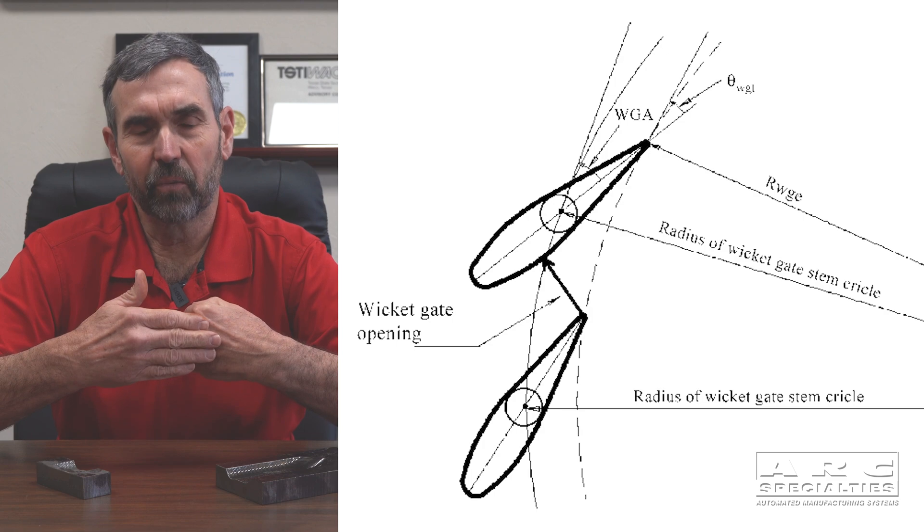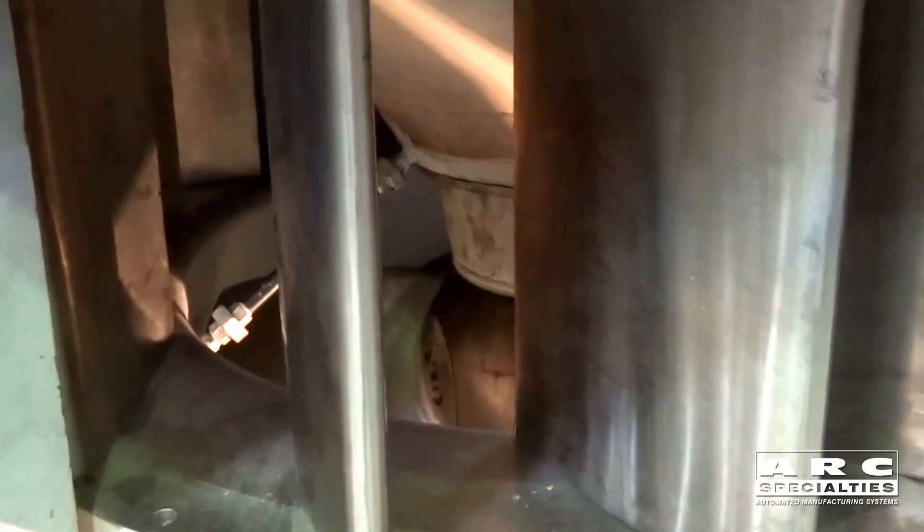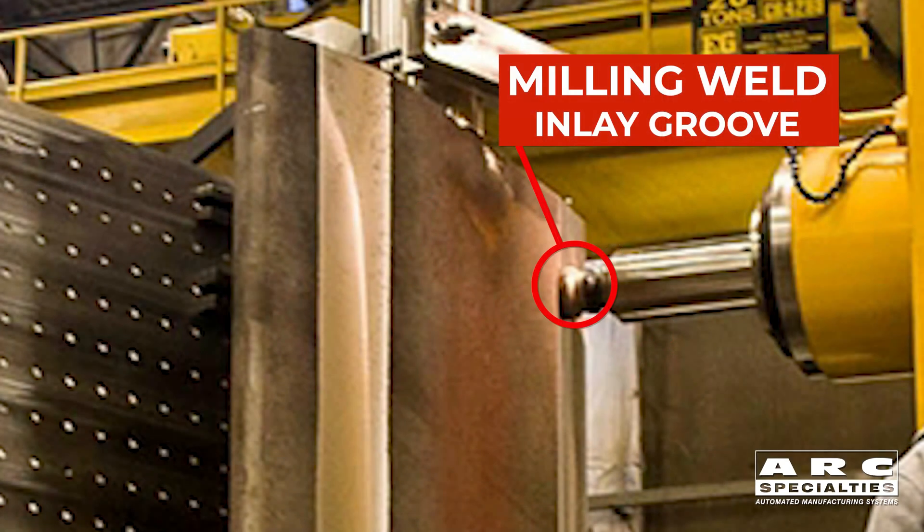Where the wickets actually close, the end of the wicket contacts the next wicket closer to it. Any time you have metal-to-metal contact, you get corrosion. The way industry has addressed this is they'll cut a groove in this wicket, which may be 10 feet long or more, and then they'll weld it up with stainless steel.